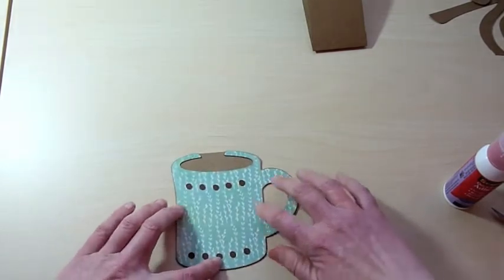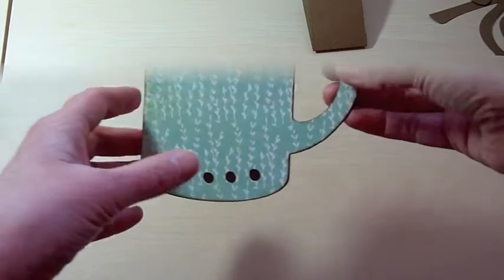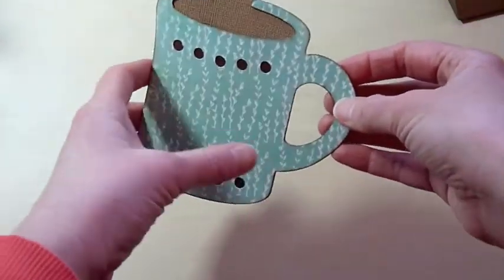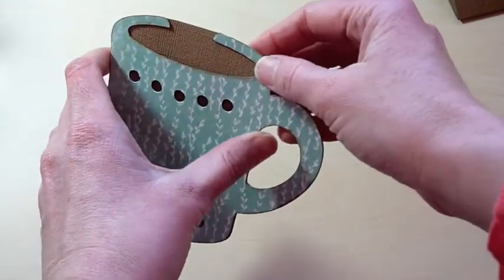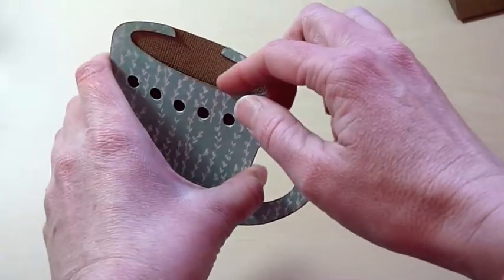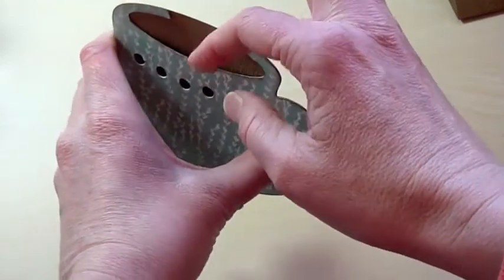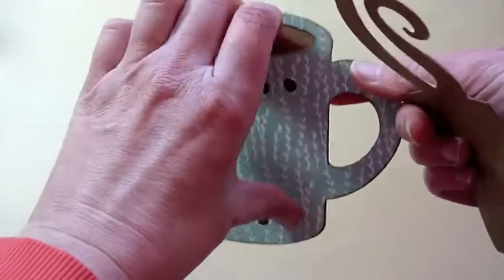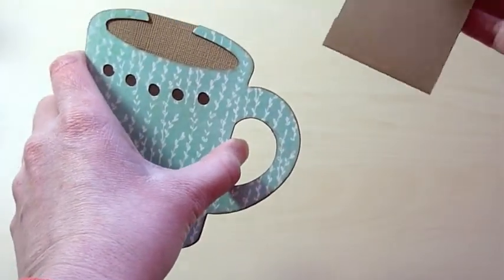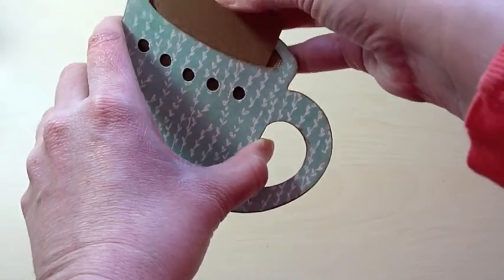I'm just going to let that dry for a bit. I looked over at my mug and realized I did something pretty silly — I actually put some glue right here on the back where I slip the card in. But luckily I was able to pull it apart and it didn't tear or anything. It's not sticky on the inside, so this is where the gift card will go — it'll just slide right in.